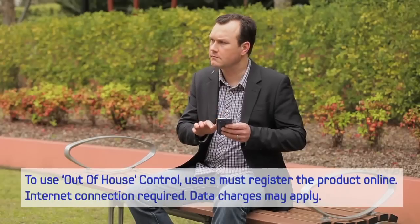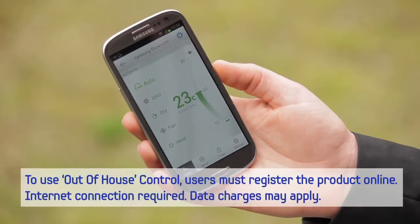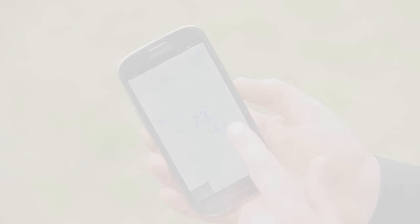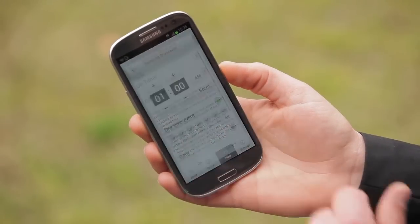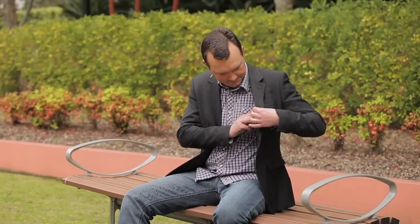Out of the home — in fact from virtually anywhere around the world — you have several control features including seeing the current temperature, setting the temperature, on/off mode, timer, and operation mode. Very handy, as you no longer need to remember to set the timer before you leave home or worry about whether you turned the unit on or off before you left.